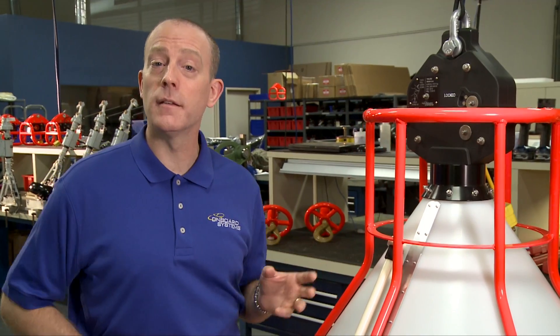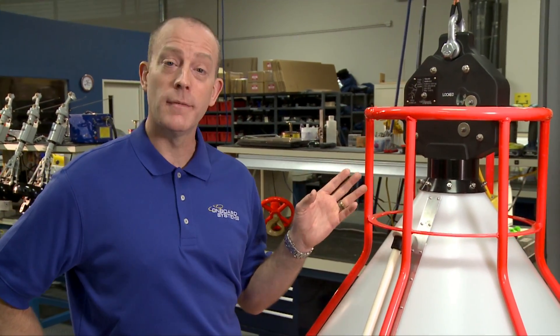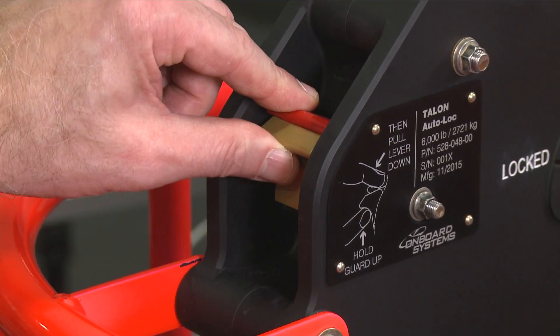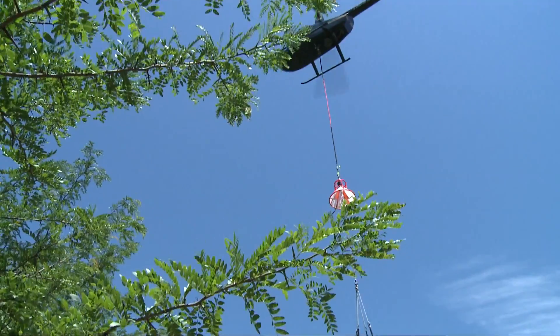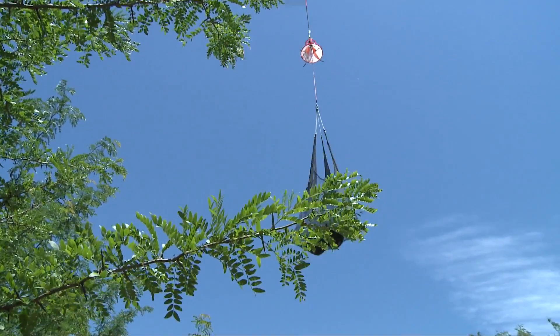The cargo hook is designed to lift up to 6,000 pounds, but the combined cage and hook weight is less than 50 pounds. And because the dual action release lever must be pinched together to open the hook, it helps prevent against accidental releases caused by contact with branches during lifting.